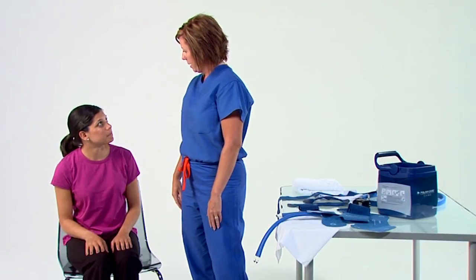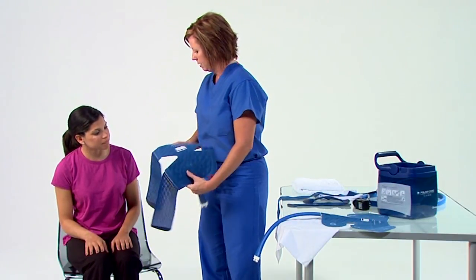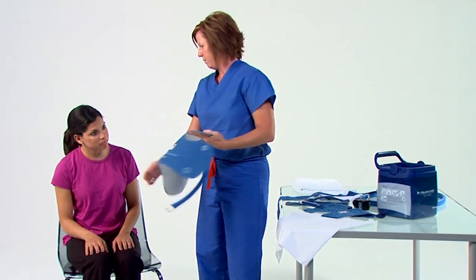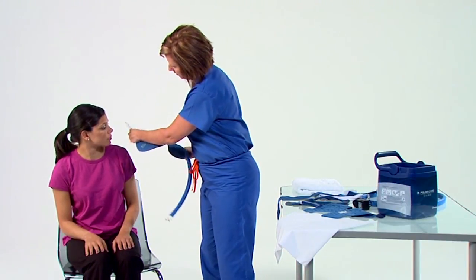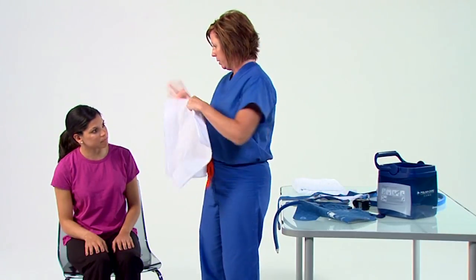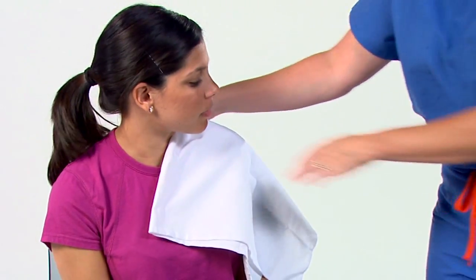PolarCare pads are designed to fit specific areas of the body. Be sure and use the pad only on the area your doctor has recommended for cold therapy. Whether you're using a shoulder or knee pad, you must begin by placing a barrier between your skin and the pad. A dish towel, pillowcase, or oversized shirt are all effective barriers.